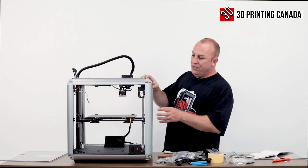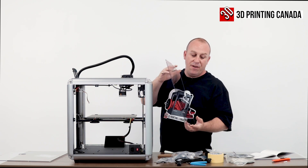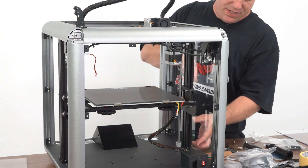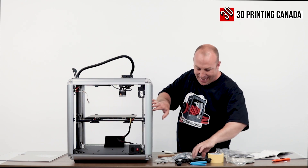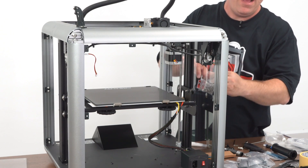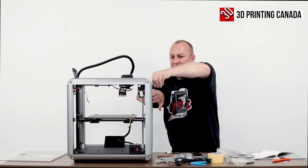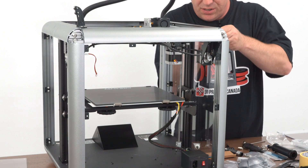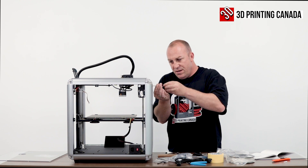All right, so moving forward on the build here, what we're going to do is put all the side panels in now. With the screen facing to the front, that will be for the first panel. You're going to want to put that in the top end first and then the bottom. Then we're going to use the four by eight provided screws and the 2.5 millimeter hex wrench. Remember, this is plexiglass, guys — so we don't want to over-tighten against that plexiglass and have a crack occur. Just bear that in mind while you're tightening down the screws.